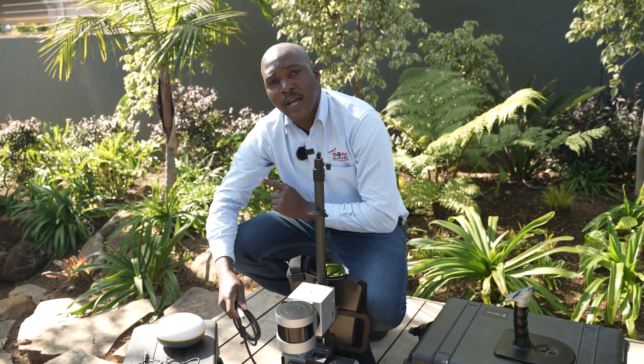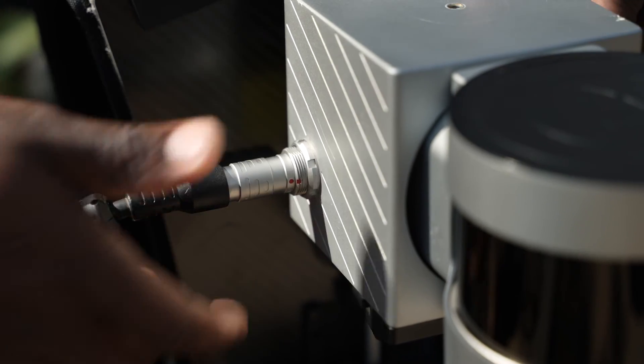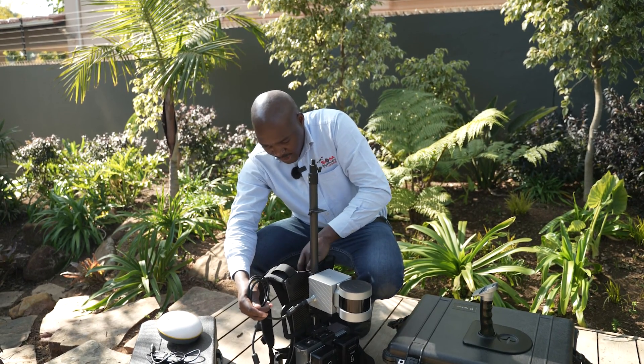We will now connect the logger and the scanner. Also, make sure that the cable is stored away. You can do this behind the backpack.